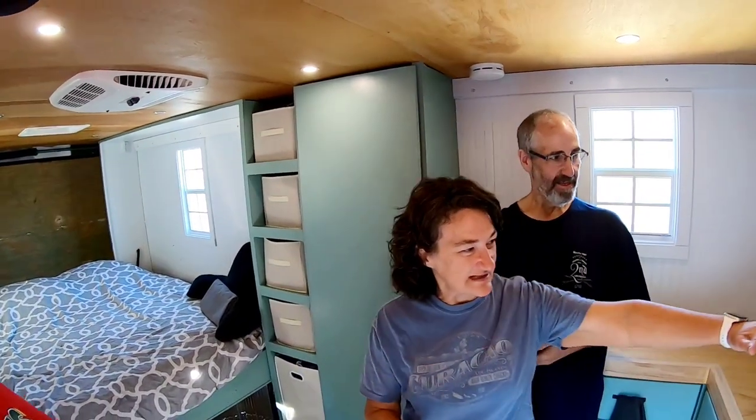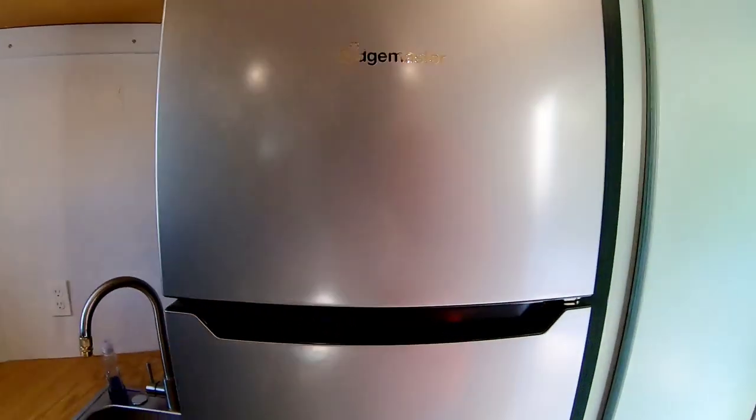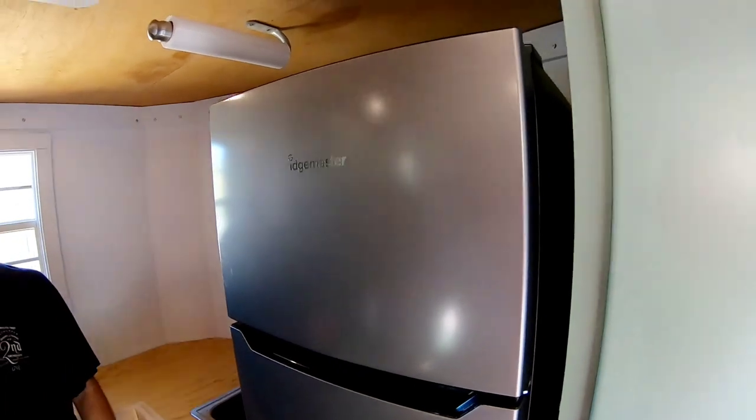Tell us about your fridge — how big is it? Last year we started off with a mini fridge and that did not work. After the first year we knew we had to go bigger, so we got this one — I think it's about 3.8 to 4 cubic feet. We screwed it to the shelf so it wouldn't bounce, and we put these on the side to keep the doors locked going down the highway so food doesn't end up everywhere.